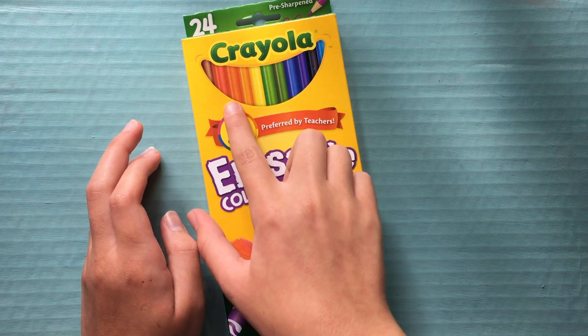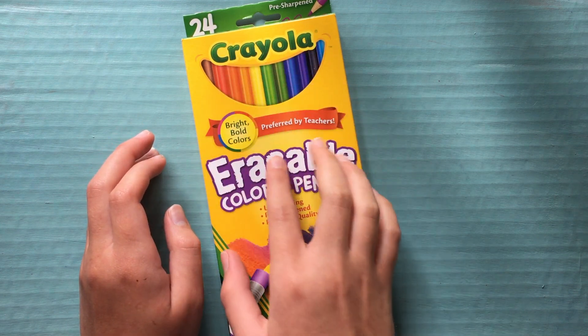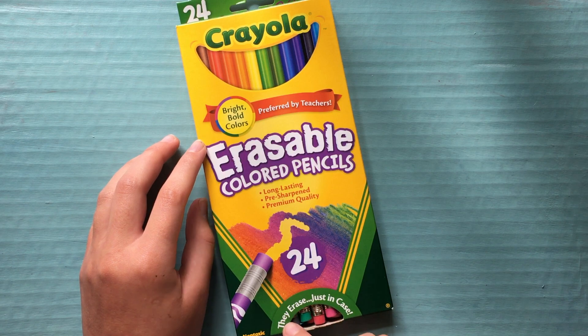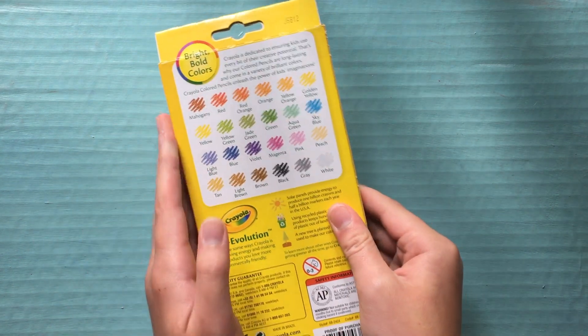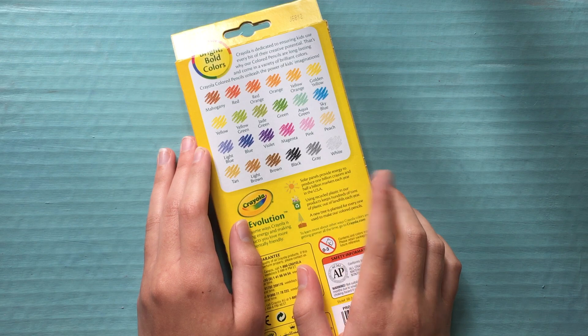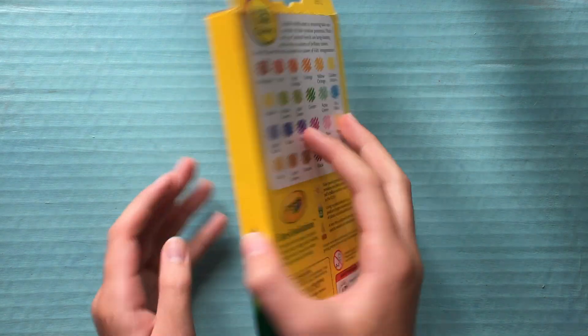On the box, we just have a little picture, your Crayola logo and everything. They say they are long-lasting, pre-sharpened, and are premium quality. And I thought this was kind of cute — they erase just in case. On the back, they have a list of all the colors in the box, which I thought was pretty neat.